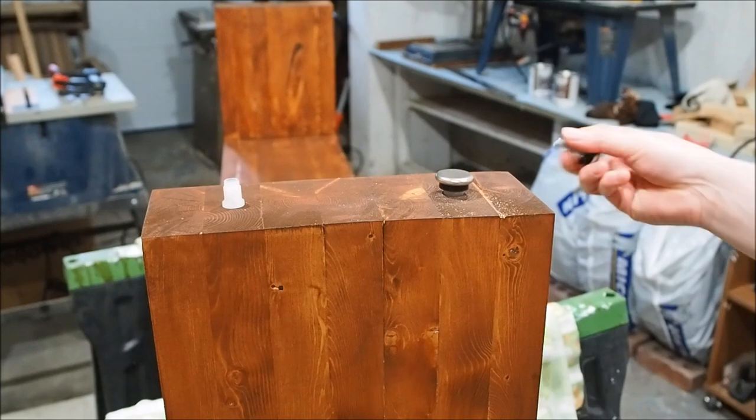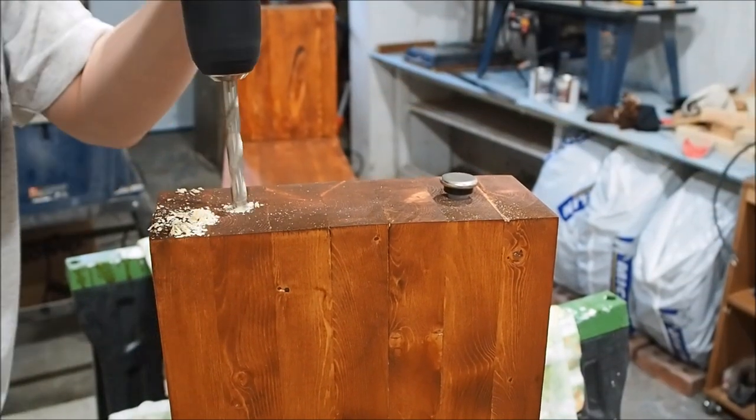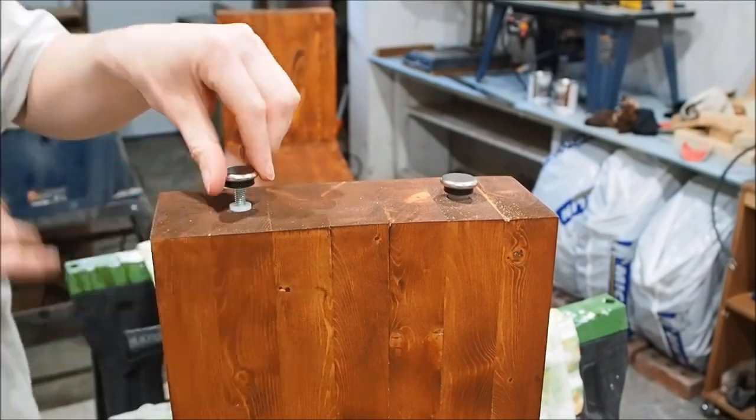The last step of this project is to install some furniture glides. Just find the right size drill bit, tap in that plastic anchor, screw it in, and you're done.